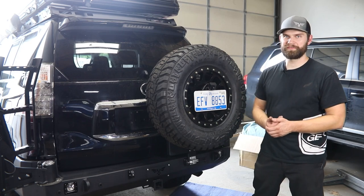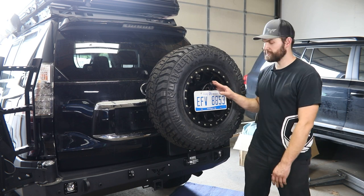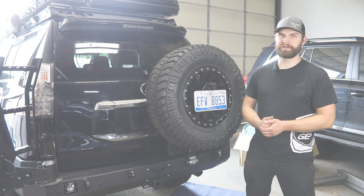Hey guys, Kevin here with Victory 4x4. In this video, I'm going to walk you through our camera relocation as well as license plate light install on the GX460 rear.